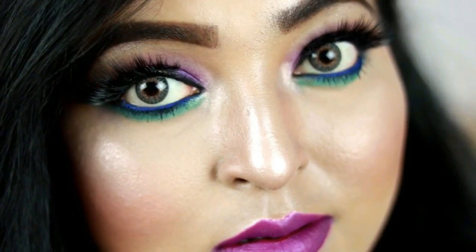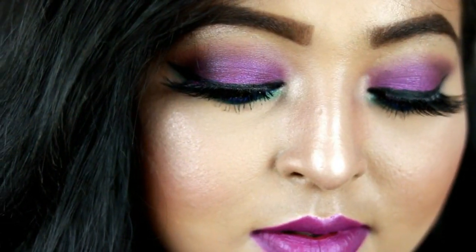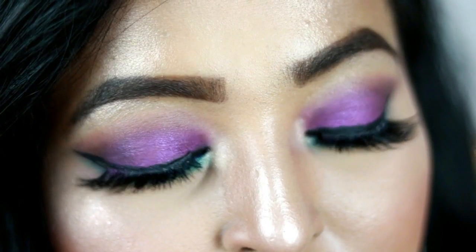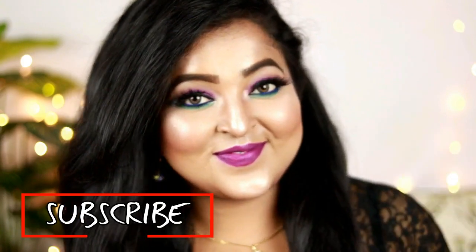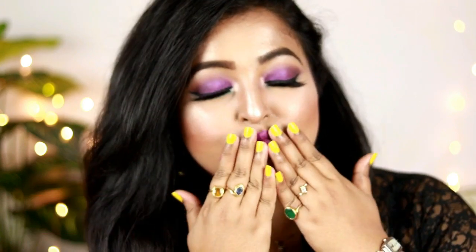Using a makeup setting spray to set my makeup — and this is how the overall look turned out! I hope you really liked this video. If you did, please hit the like button and subscribe to my channel if you haven't already. We'll see you soon in my next video — I love you, bye!